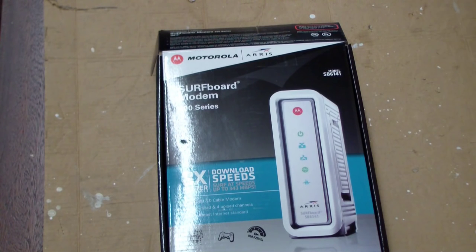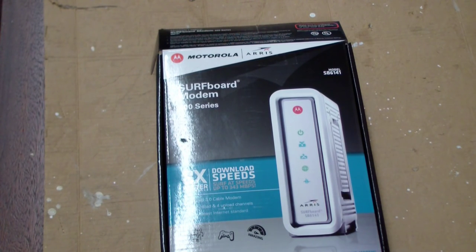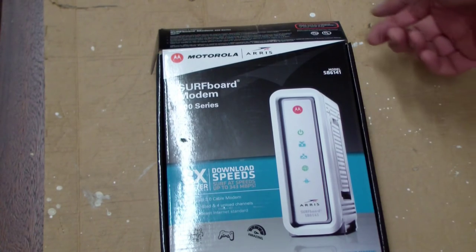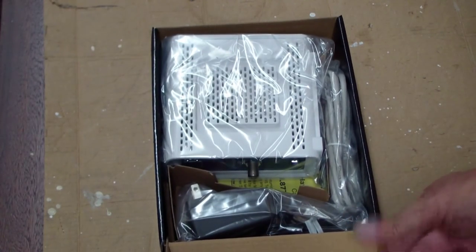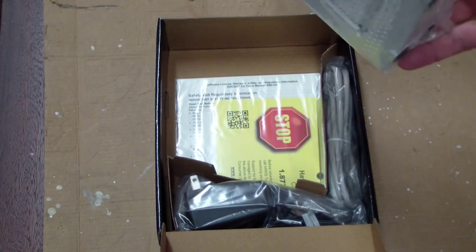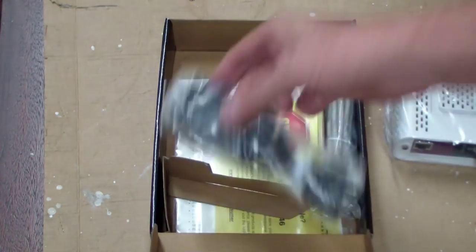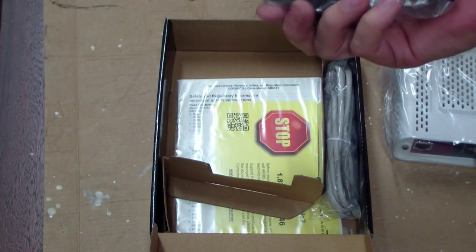This is the first unboxing. Supposedly this was used — on Amazon they had the regular price and also listed used units. But this one supposedly used, which I really don't think is used. Everything looks brand new in the box, and I saved $20 by getting a used one. It's fulfilled by Amazon, so it had all the Amazon shipping.